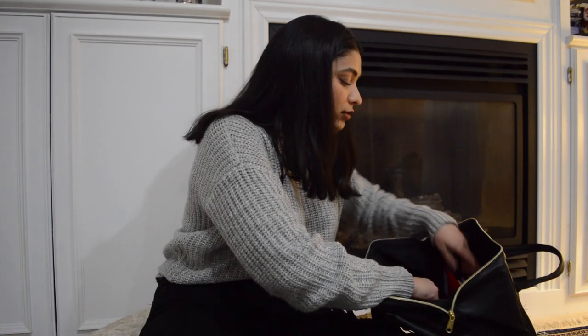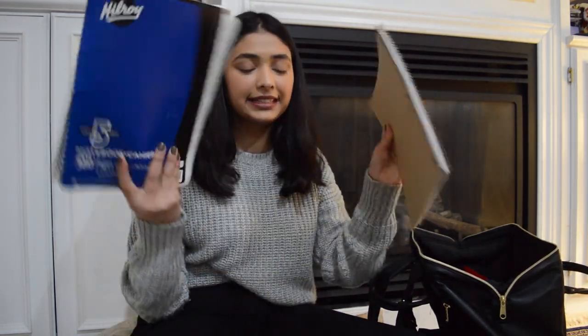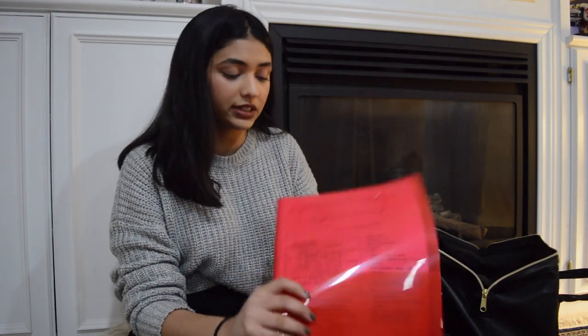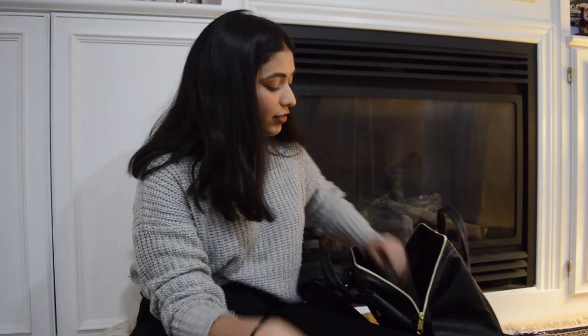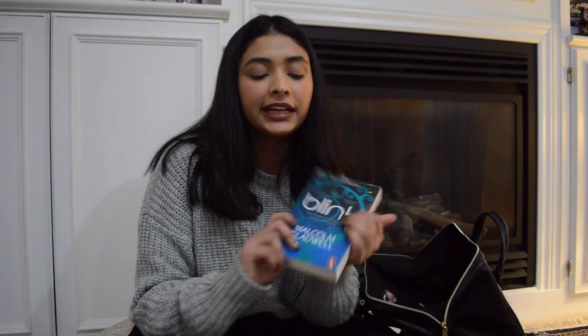Now for the big stuff: I have my laptop, two notebooks because I prefer handwriting my notes, and a plastic folder I just got three days ago that I use for loose papers. I also have a journal that I keep with me because I don't want to leave it at home, and a book called 'Blink' by Malcolm Gladwell — it's really good, it's about the brain and the unconscious decisions we make in a blink of an eye.